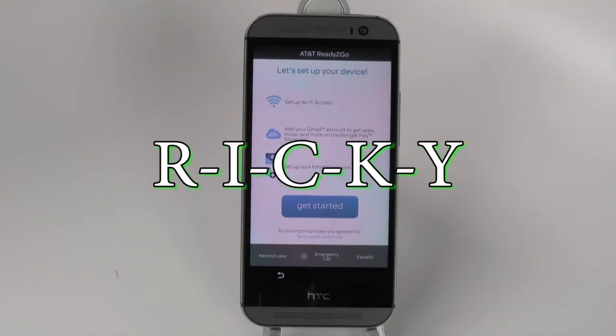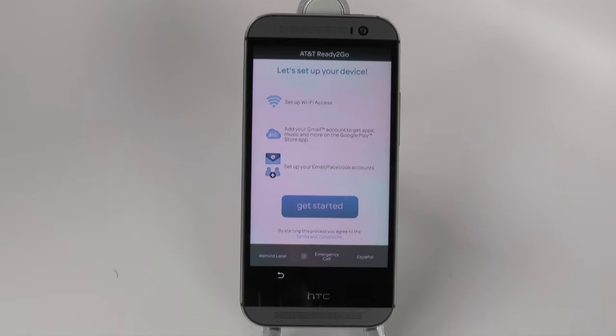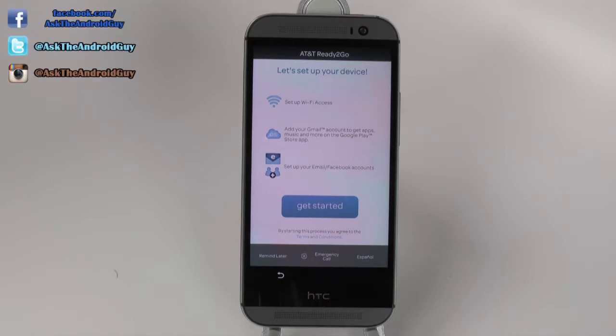Hello! This is R-I-C-K-Y, the Android guy. Hey guys, today I'm going to be showing you how to set up the HTC One M8.